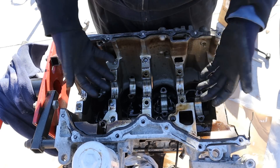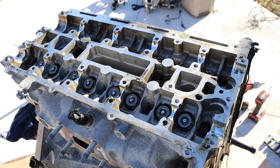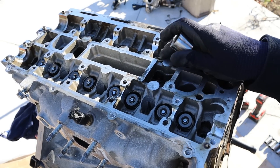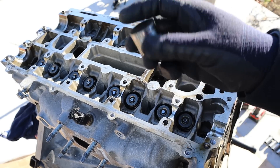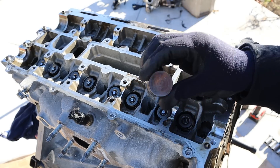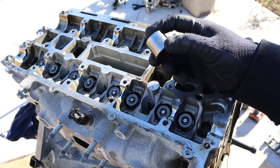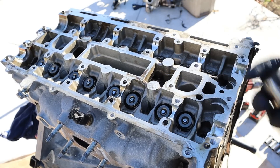Now that we've got the bottom end apart we're going to turn it over and take off the head. With the camshafts removed you can see this uses a bucket-style direct valve actuation — there's no roller rocker arm system. But that also means you will have to manually do a valve adjustment when this engine gets old and worn out and starts to rattle. But this is an EcoBoost engine so we don't expect it to last that long anyway.